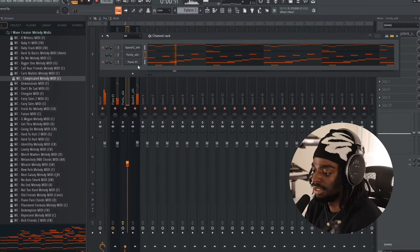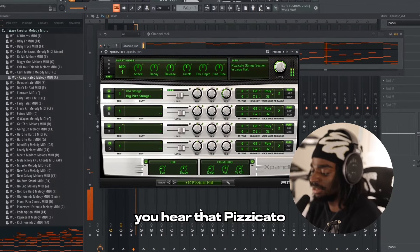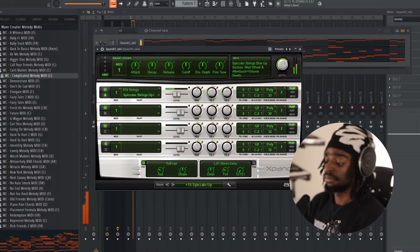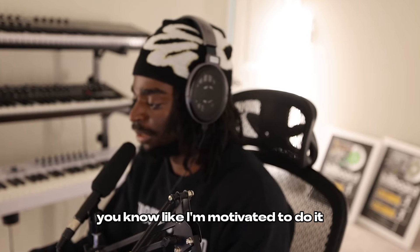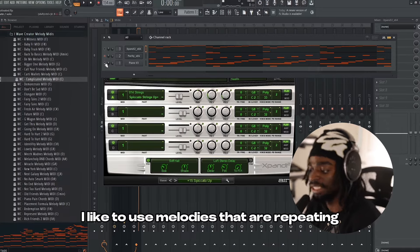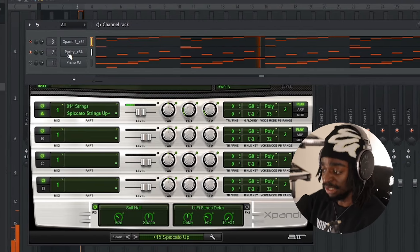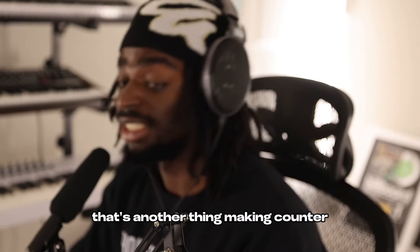Another thing I like to do is I like to use orchestral sounds a lot of times. You hear that Pizzicato — sometimes I use Pizzicato. It feels like I'm about to accomplish something, like I'm motivated to do it. Another thing that I like to do is I like to use melodies that are repeating and they go in that same upwards fashion. This right here — it feels like I'm going to the top.